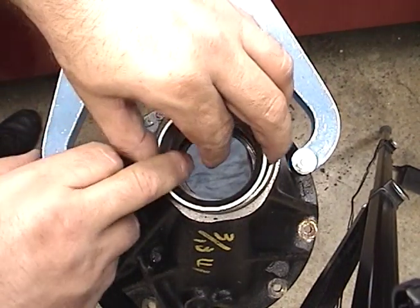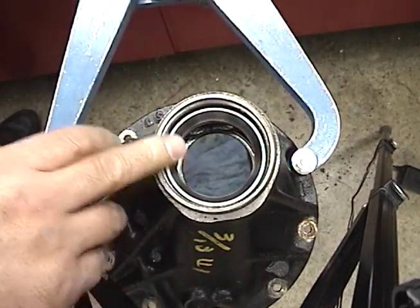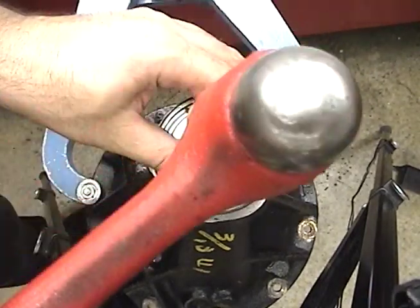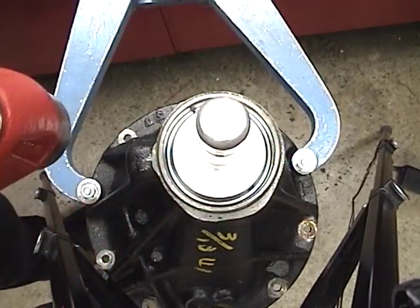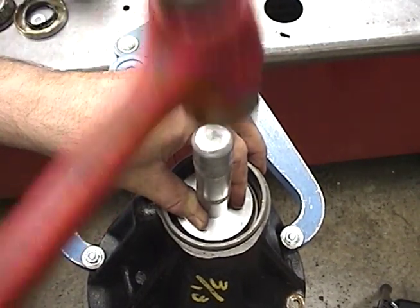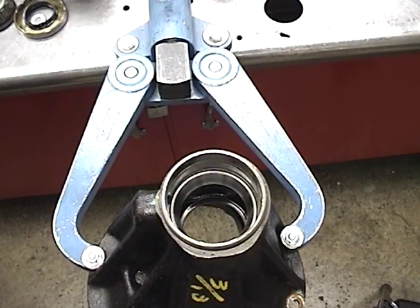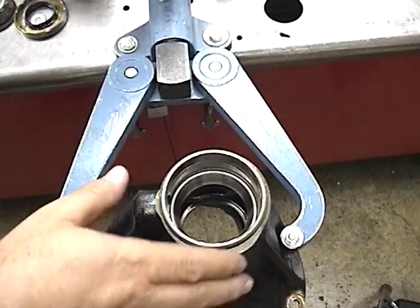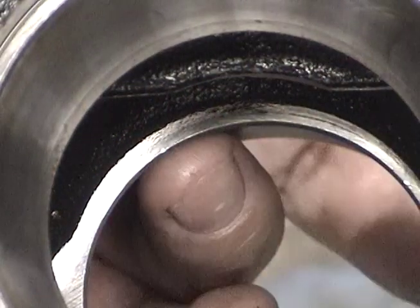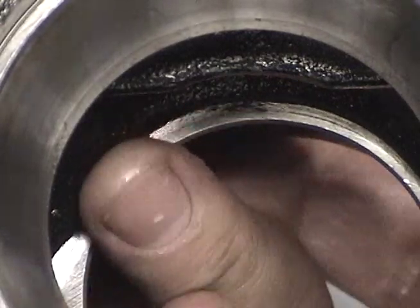Once we're sure everything is nice and clean, carefully set the race down inside here and tap it down. You hear how solid that sounds? That usually means it's seated. We'll flip it over and check it from the back side to make sure. We're looking for a gap right in here — if there's no gap, then it's seated properly.